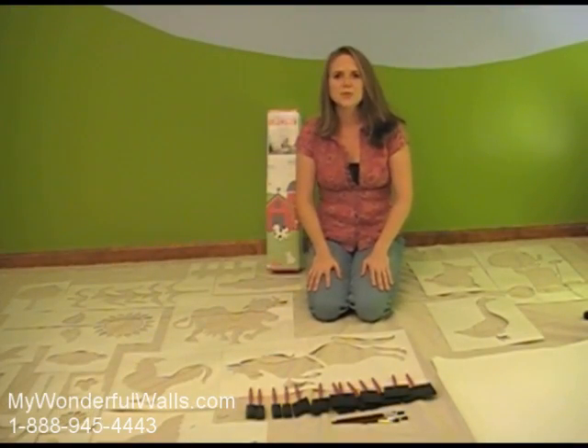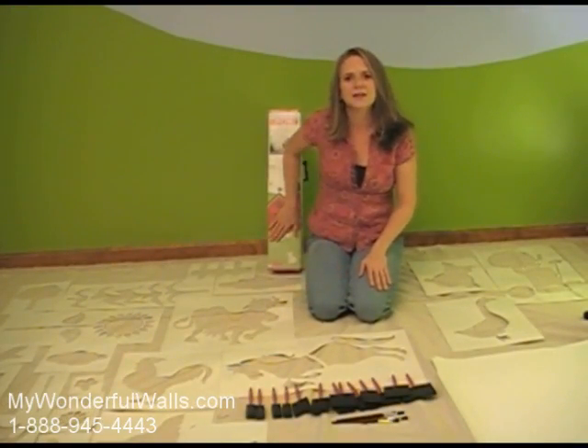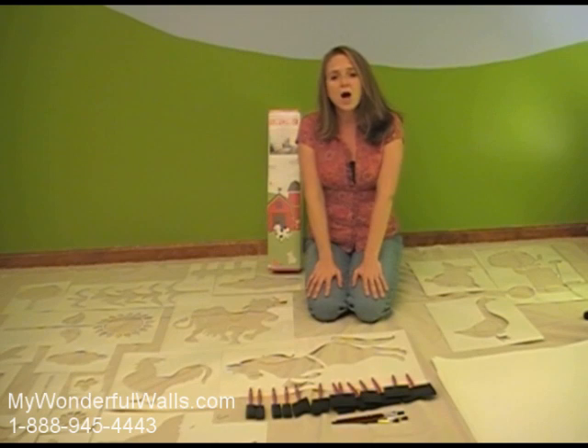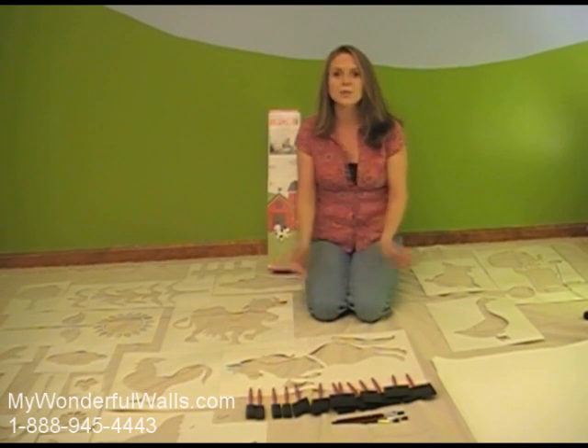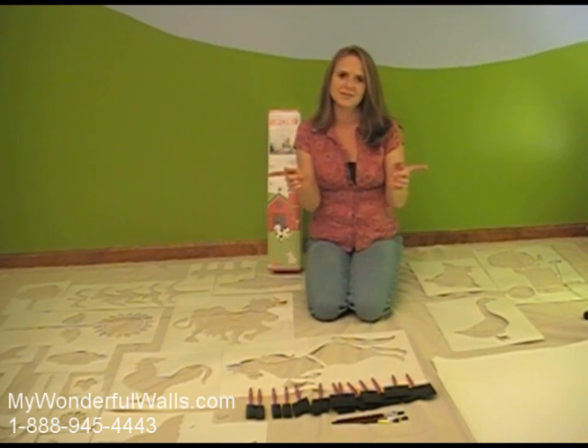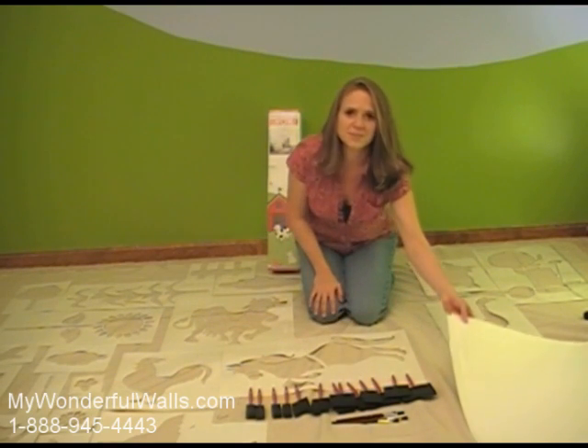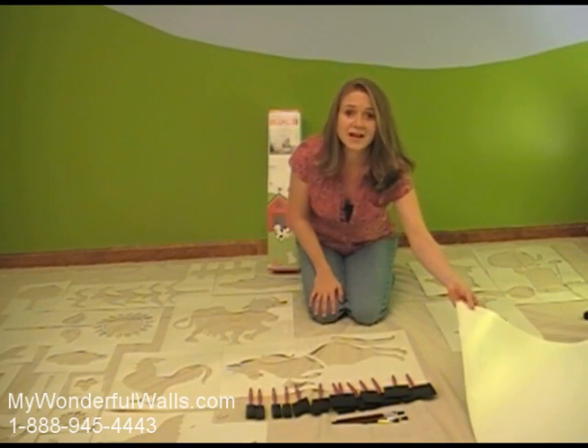For this room, we'll be using the Friendly Farm Stencil Kit from MyWonderfulWalls.com. This kit contains 30 large stencils, including a four-foot barn, farm animals, sunflowers, clouds, and a lot more. All these stencils are self-adhesive, so we won't need any tape or spray adhesive. The kit includes brushes and some extra release paper. You'll want to hang on to these because they will come in handy for later.